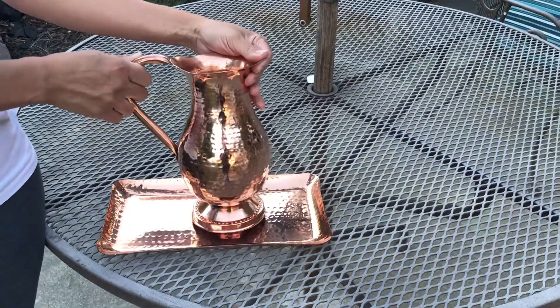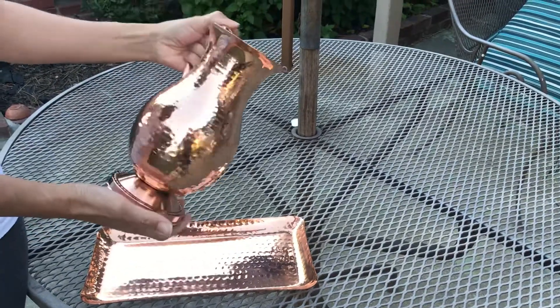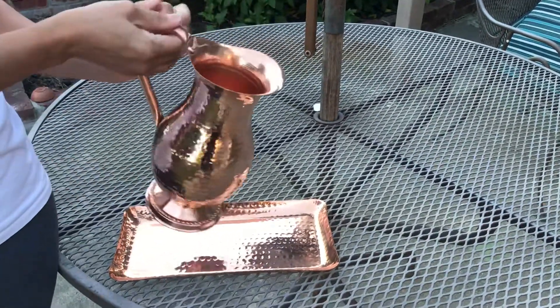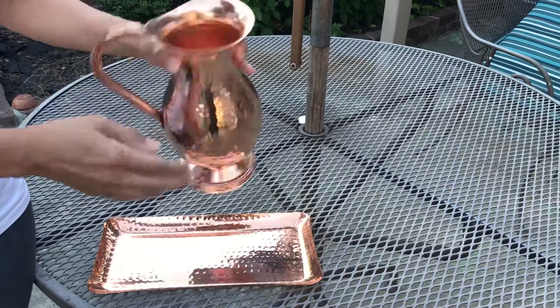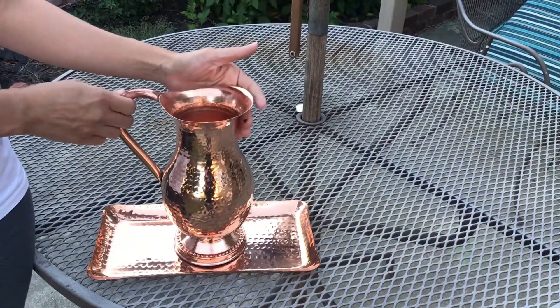So I have here one of our copper pitchers. This one is hammered — the style is hammered. It's pure copper inside and outside and it has no cover, unlike our other pitchers.